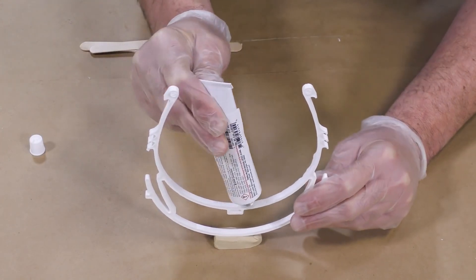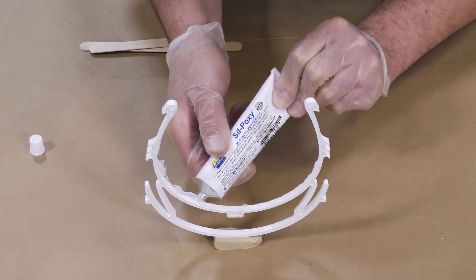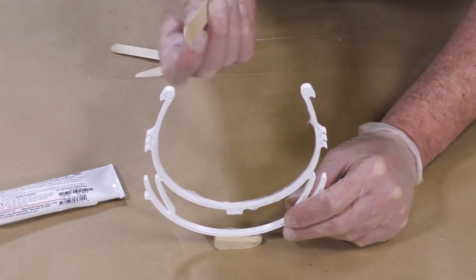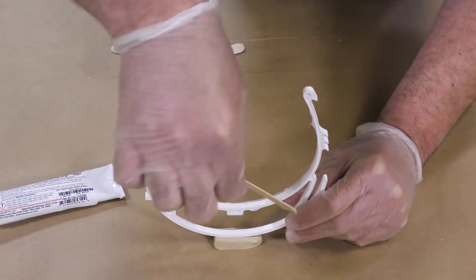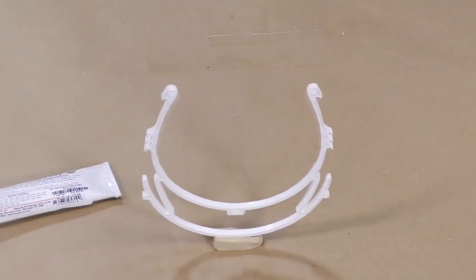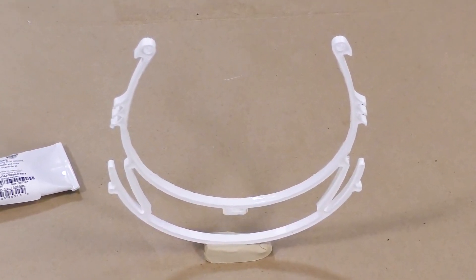I'm going to squeeze out some of the silicone adhesive, and then we're going to use a tongue depressor — a small mixing stick — to just level that out a little bit so it has a nice, clean, level surface and it's not all lumpy. This is now allowed 12 minutes to cure before being put to use.